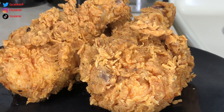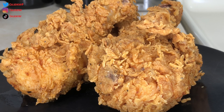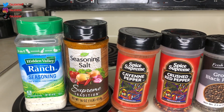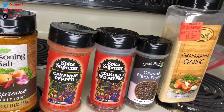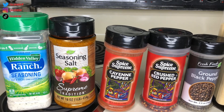Hey guys, welcome back to my channel. Stay tuned if you want to see one way I cook my crispy spicy fried chicken. The seasonings I'll be using today will be the Hidden Valley Ranch seasoning, seasoned salt, cayenne pepper, crushed red pepper, ground black pepper, and garlic powder.